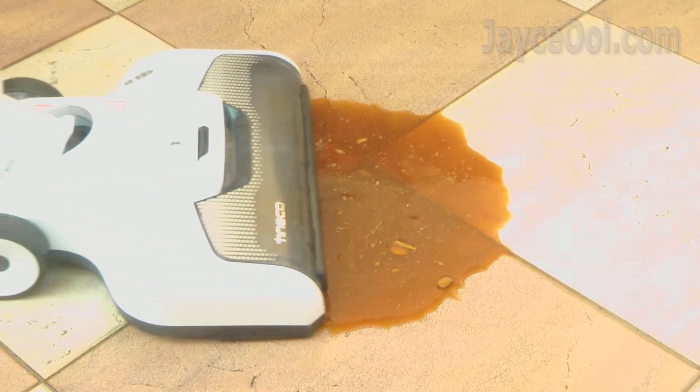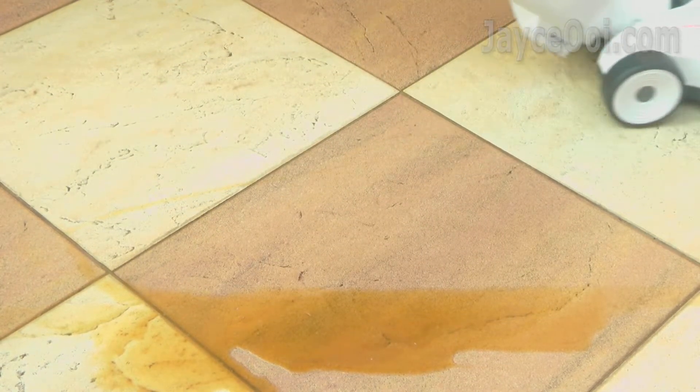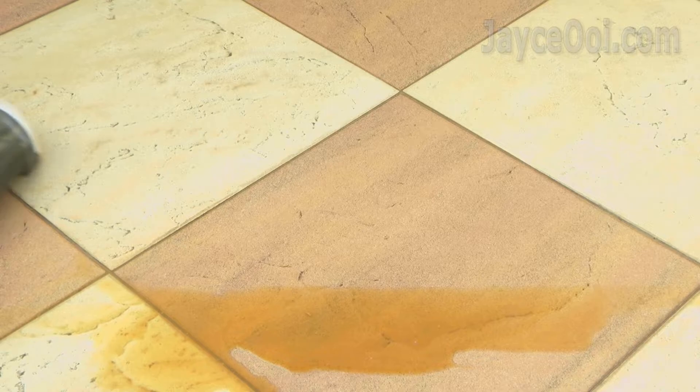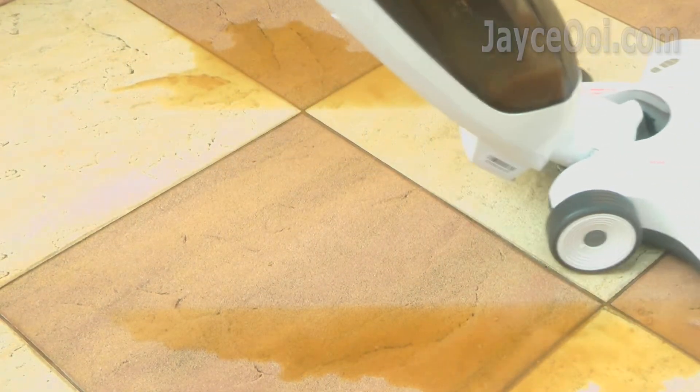Alright, let's go for the liquid test now. By using normal mode, you need to go through several rounds to clean it totally. But iFloor did it in a single pass — everything was vacuumed and cleaned at the same time.